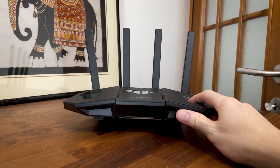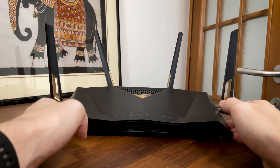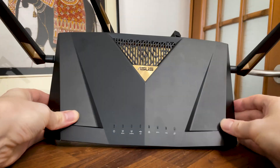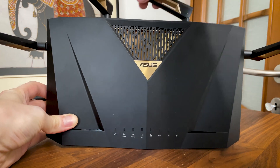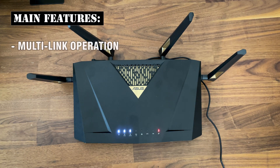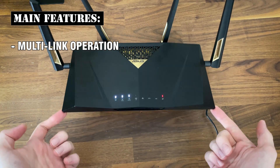For about $100 more than the TUF-B3600, you can get the ASUS RT-BE88U, which is a sort of mid-range Wi-Fi 7 router that also doesn't support the 6 GHz radio band, but it does have some features that may or may not compensate for this major deficiency. There is support for multi-link operation where you can aggregate the two existing radio bands for potentially better throughput and range.